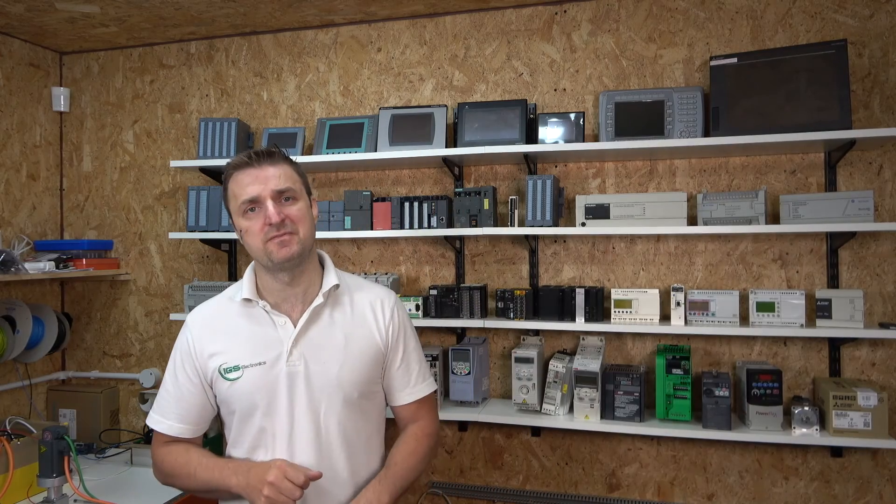That will do it for this video, ladies and gentlemen. Hopefully this has given you a good understanding of how the encoder works, how it's wired and set up, and what A, B, and Z phases mean. The key takeaway is that encoders come in different shapes, sizes, and pulses per revolution, but fundamentally the encoder just pulses back on–off, on–off as the disc rotates. Join me in the next video where we'll set all of this up inside a Siemens controller and look at what happens if your PLC input is not configured to accept high-speed signals. Thank you for watching — don't forget to like and subscribe!